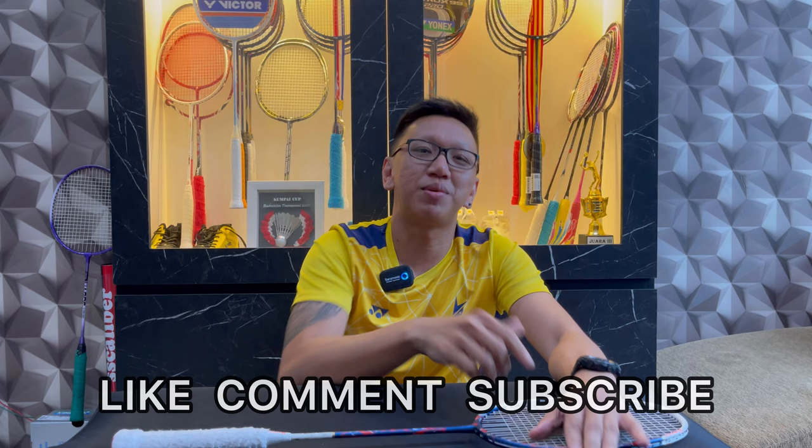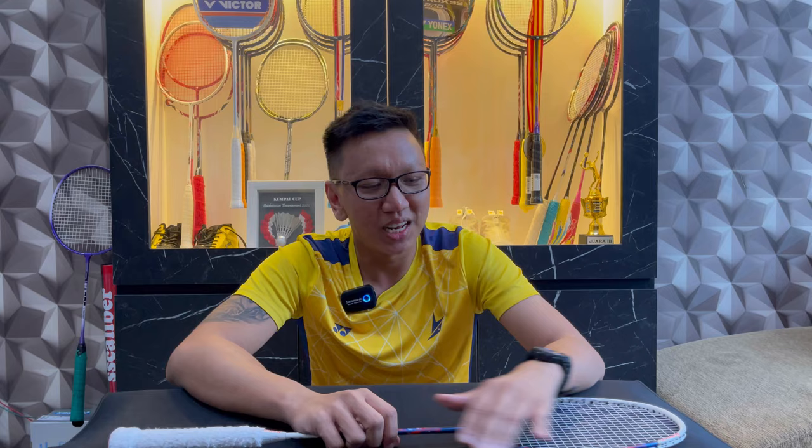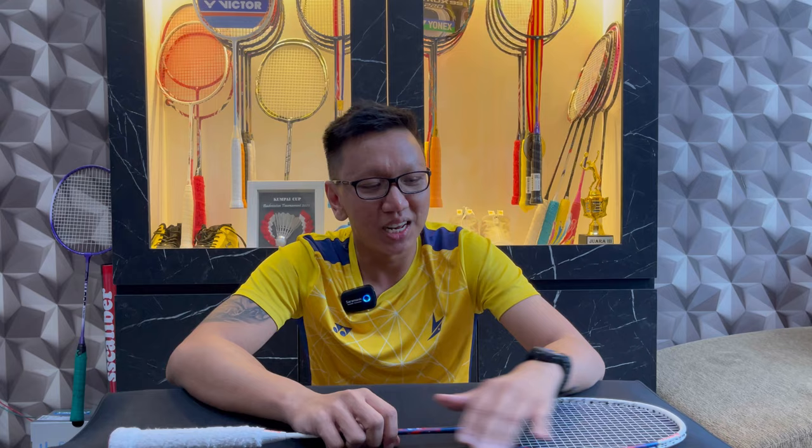That's about it for this video. If you enjoyed it, please press the like button, comment, subscribe, and share it with your friends so they can also benefit from the KMP Badminton channel. For those with questions about the Kumpo Pines Japan, write your questions in the comments and I'll answer them one by one. And finally, don't forget to smash and don't end up buying the wrong racket.